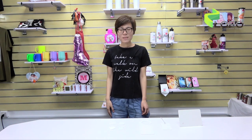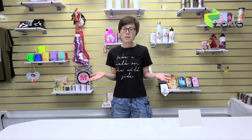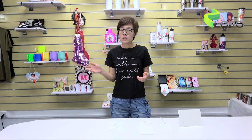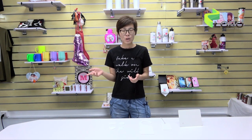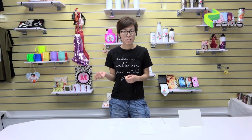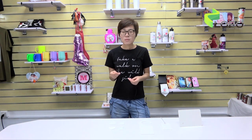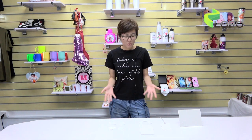Hello everyone, this is Mi-Lin from LOPO. LOPO has been in the sublimation area for over nine years and we are always committed to developing and researching new material for sublimation. As we know, the sublimation market is expanding and customers need more and more new products to lead the market, so we developed this new material.